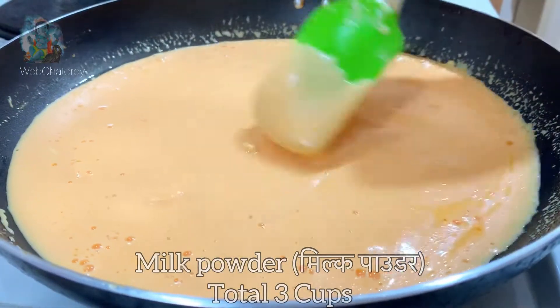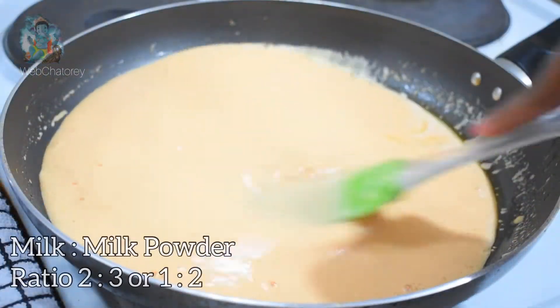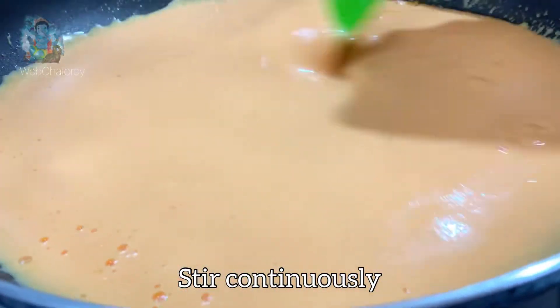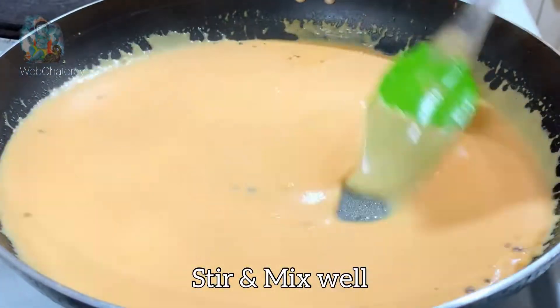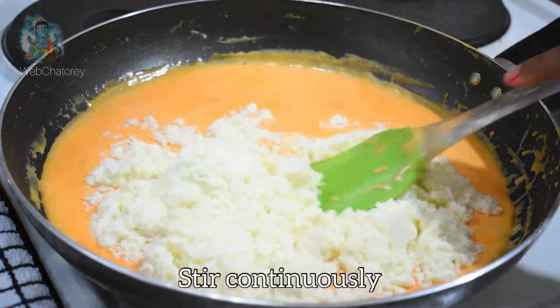मैंने यहाँ 2-3 का रेशियो लिया है। अगर आपको quantity कम रखनी है तो आप 1:2 का रेशियो लें — मतलब 1 cup milk और 2 cup milk powder। अब इसमें हम आधा टीस्पून इलाइची पाउडर डालेंगे और मिक्स करेंगे। फिर 1 cup और मिल्क पाउडर डालेंगे और continue stir करेंगे।